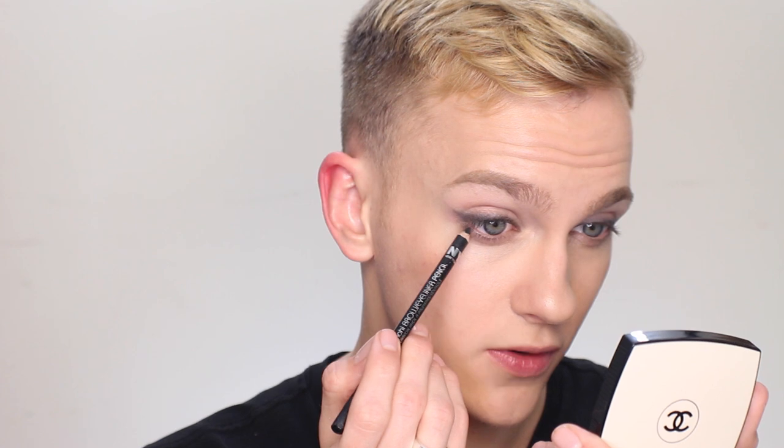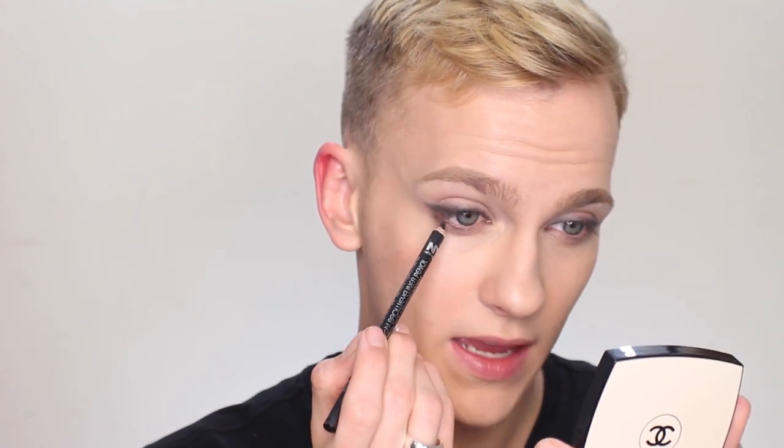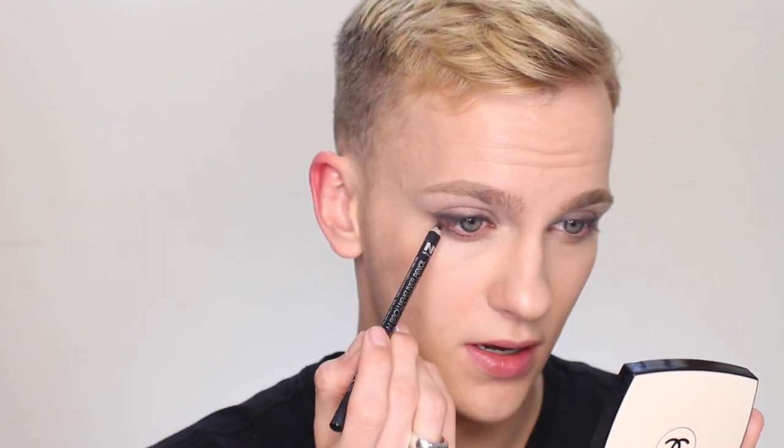Next, I'm going to take my pencil and just pull it back on the eye. I don't want to create a big cat wing, but more just a little flick. Now I'm going to take the same liner and dot just a few dots between the lashes on about the outer two-thirds or half of the lower lash line. Then using my fingertip, I'm just going to blend the edge off of that. I don't want to blend it down or create a dark smoky lower lash line — I just want to keep this super subtle underneath.